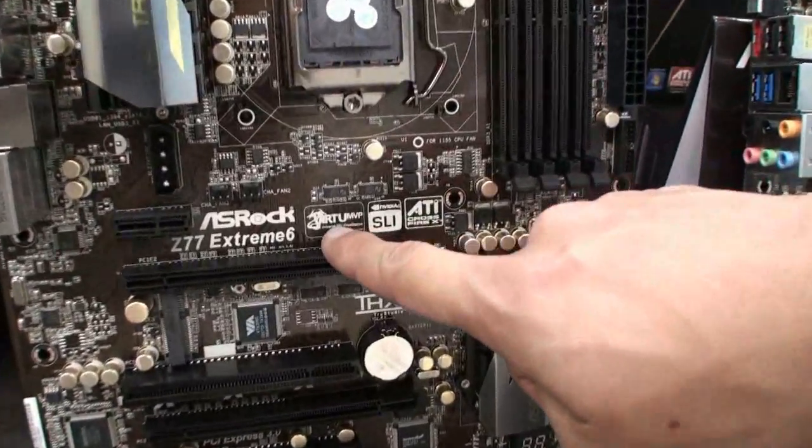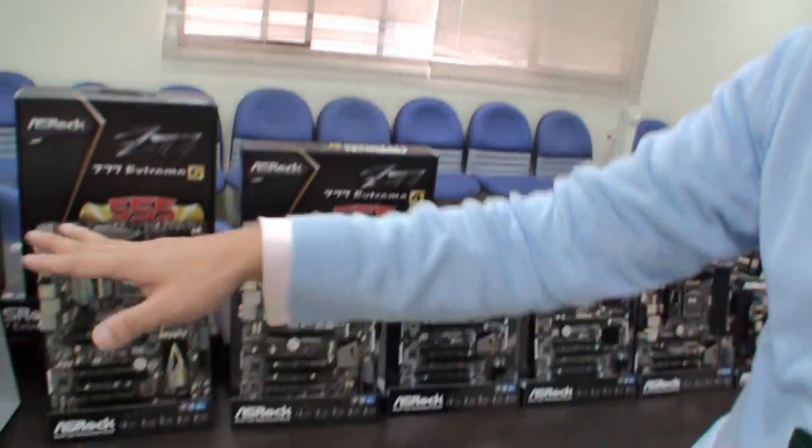One thing I want to highlight is Virtu MVP. All the SROC Z77 and Z75 boards, and even one from the H77 chipset — the H77 Pro 4 MVP — support the Lucid Virtu Universal MVP. There are three major features: switchable graphics, which can dynamically switch the GPU; Hyper Performance, which can boost your gaming frame rate by 30–70% for a better gaming experience; and Virtual V-Sync, which fixes tearing issues and allows your FPS to break the 60 FPS limit. Virtu MVP is really good for gaming responsiveness.